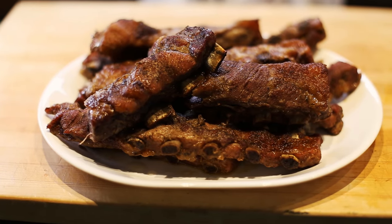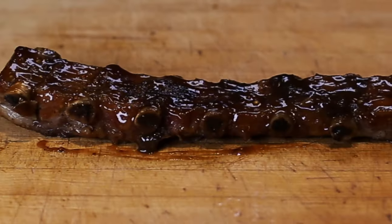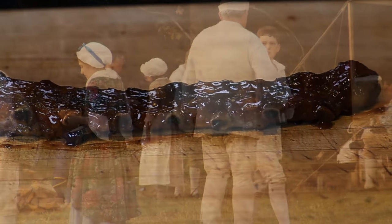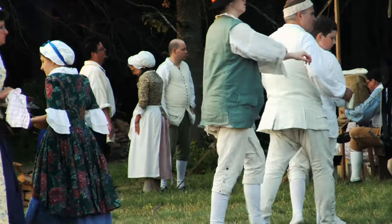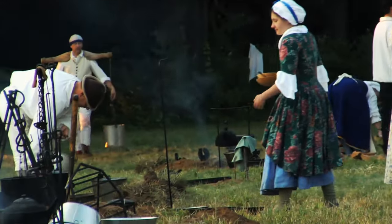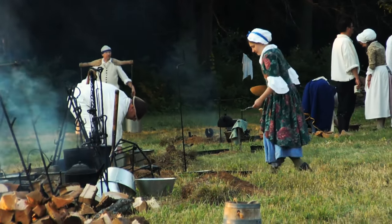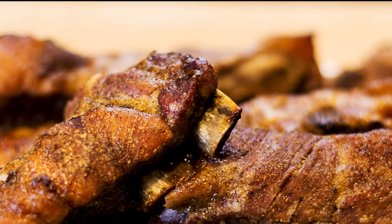Spare ribs, also called side ribs, are a variety of pork ribs cooked and eaten in various cuisines around the world. In the 1800s, barbecued ribs originated in the U.S. And if you want to start a civil culinary war, just say Kentucky or Carolina or Virginia ribs are the best. For me, it doesn't matter — they're all fantastic eats.